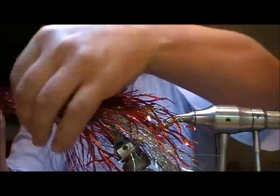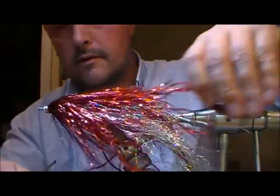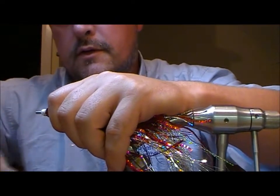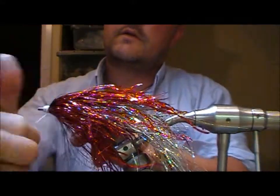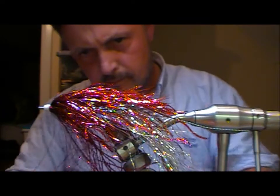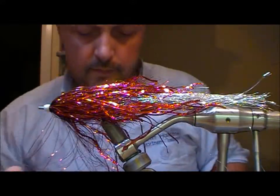I'm going to take a few turns in the middle of that to bind it, and then fold all of our tinsel back. It's time to make our head. We'll finish it — there's the head.